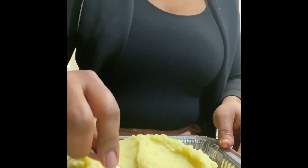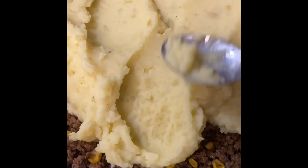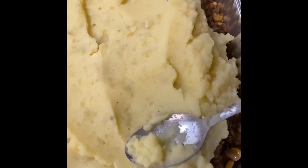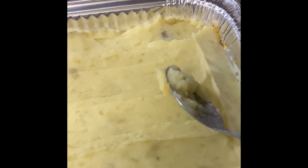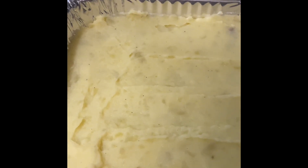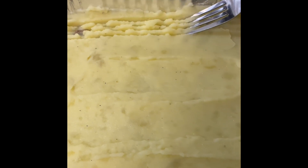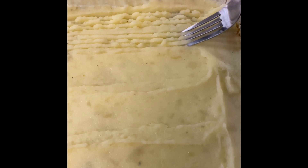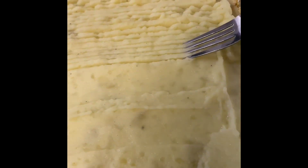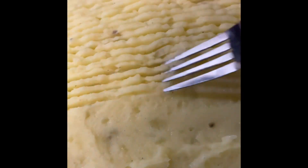Spread the potatoes on top of the beef mixture, then top it off with some shredded cheese and put it in a 400-degree oven for about 20 minutes. I'm going to make some beautiful shards with a fork on top of my potatoes — I saw this in another video and loved it. Food is fun to experiment with; just remember, do everything in love. Look how beautiful — let's go ahead and top it with our cheese.